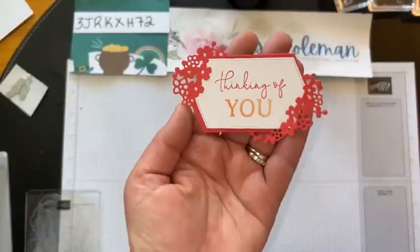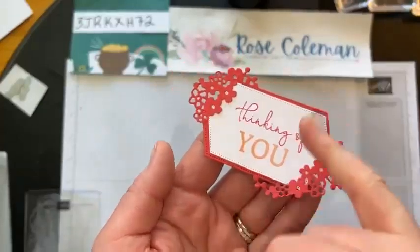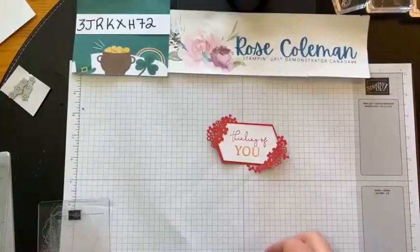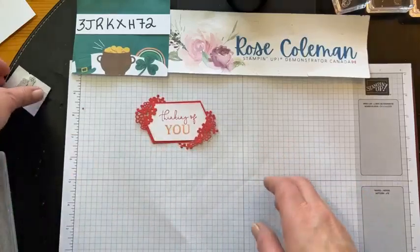So there's our label for the front. Love, love, love how it tucks in like that — so pretty. This would make a great scrapbook title too; you could use this on your scrapbooking.